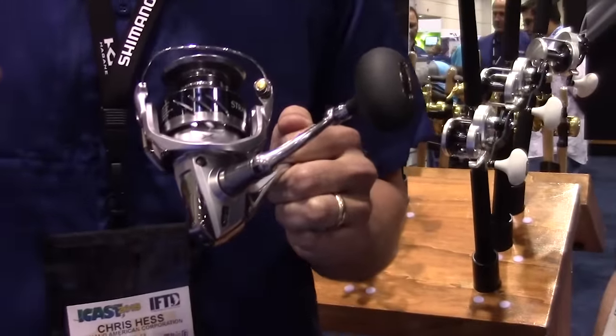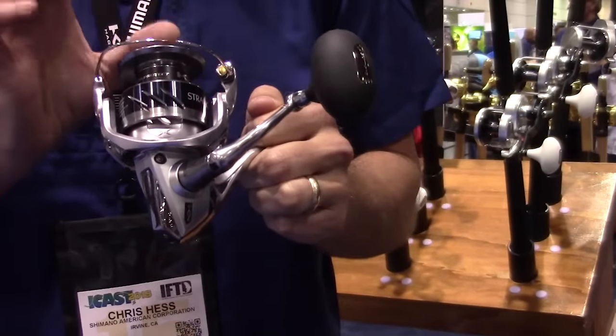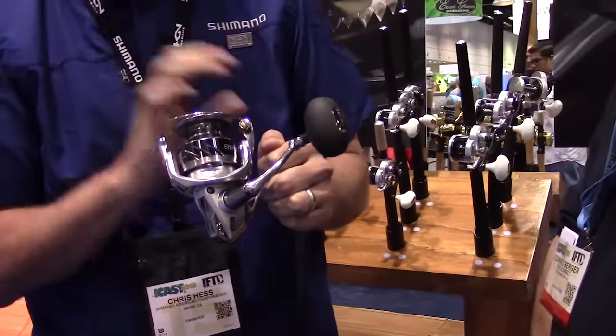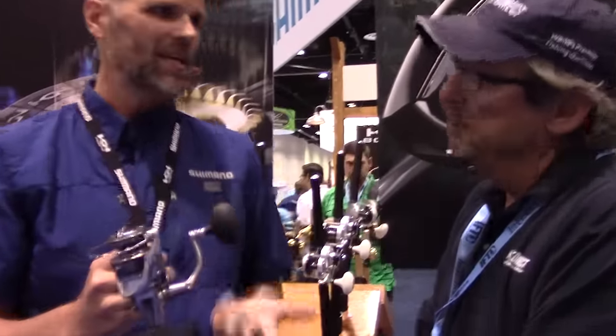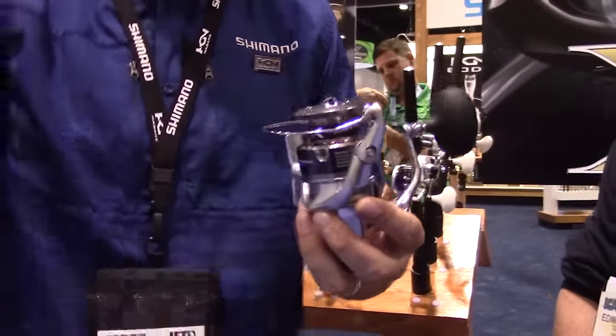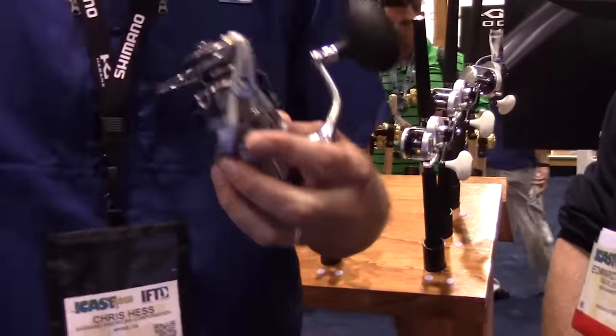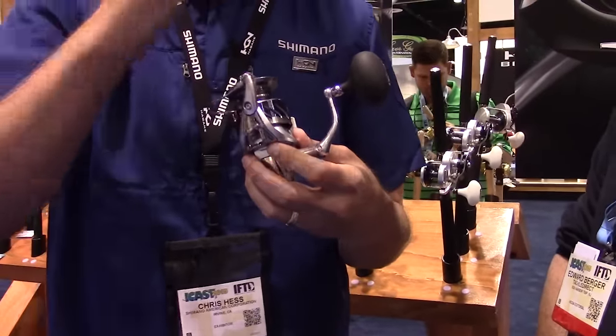On top of those new features that make this reel so tough and durable, we also added Core Protect. Core Protect is our water-resistant feature that we introduced in Stella a few years ago. It offers water resistance particularly around the areas where there's rotation, keeping smooth rotation going with no friction from water. The easiest way to explain Core Protect is like when you wax your car and it rains — the beaded water rolls right over the surface. The same thing happens with the internal components on this reel; the water doesn't get in because it rolls right off.